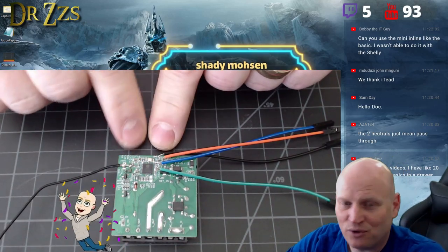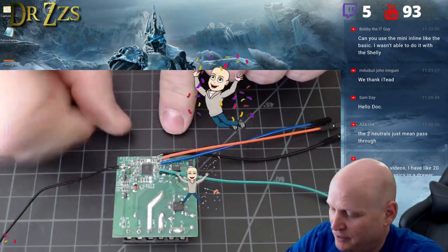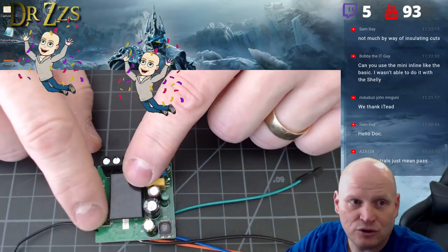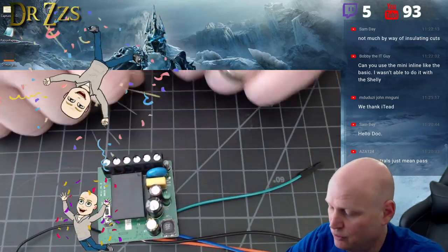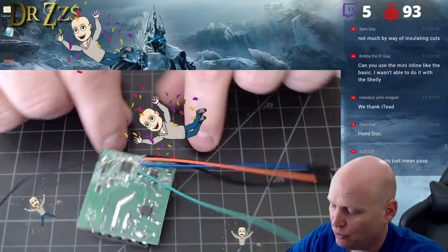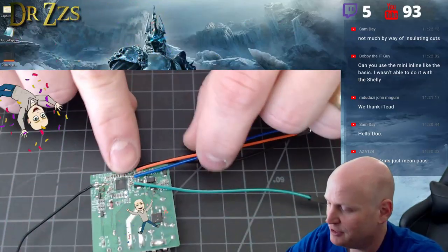I was hunting for extra GPIO pins and they just are not there. GPIO 16 is accessible, so you could use that for something, but the problem is there's no power — no three-volt power.